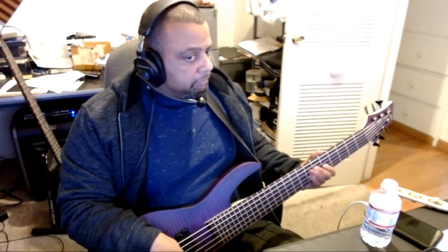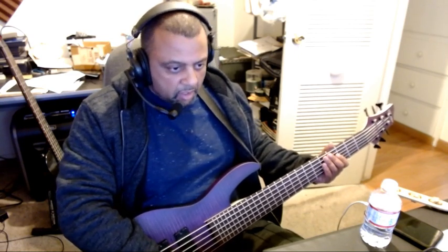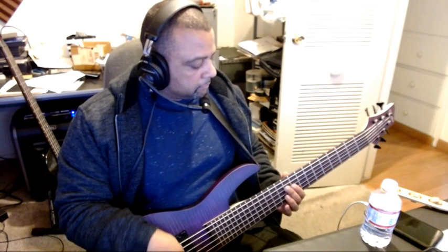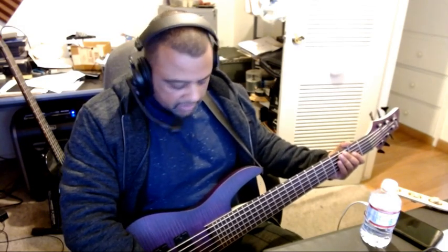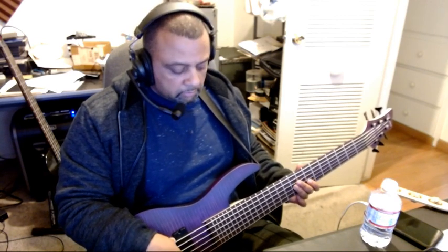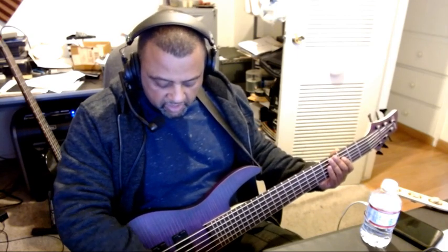Treble all the way up... let's turn the mids all the way up... bass all the way up. You can feel that bass though.